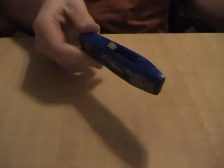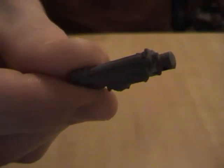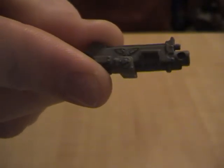All right, this is a pretty simple conversion. The things you're going to need are a box cutter — you can use an exacto knife, but I like using this box cutter because it's big and easy to handle. You also need a heavy weapon; this is just from the Cadian heavy weapon team sprue.